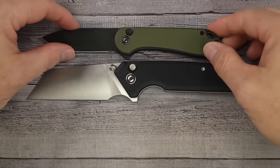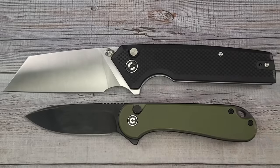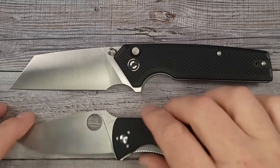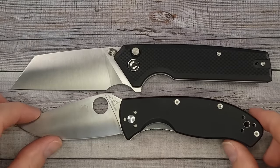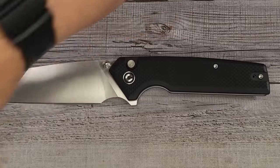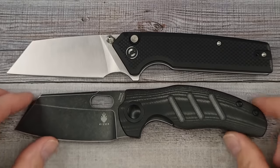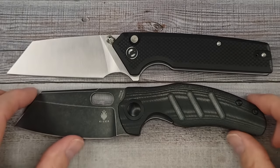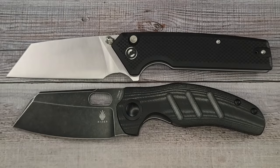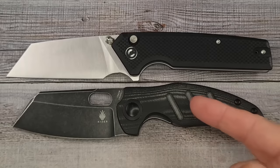So here are some size comparisons. This is a Spyderco Paramilitary 2, and this is the QSP Penguin — this is a big boy. Here is the Civivi Elementum 2 button lock. Here's a Spyderco Tenacious — the Tenacious is still smaller than the Emorite. And here's one people will want to see: this is the Kizer full-size Sheepdog. The Emorite is bigger than the Sheepdog.